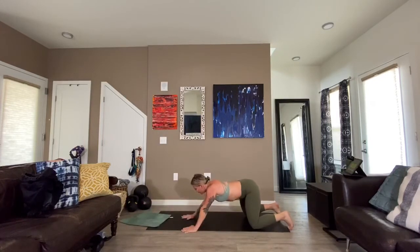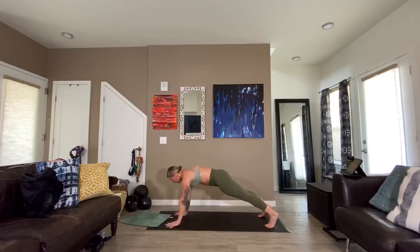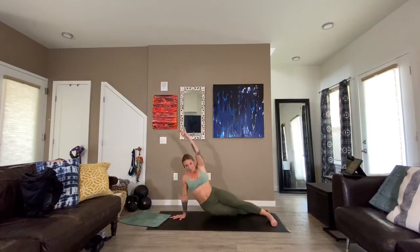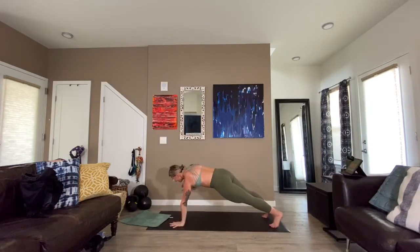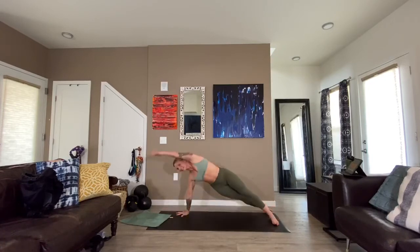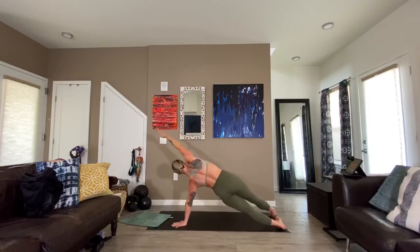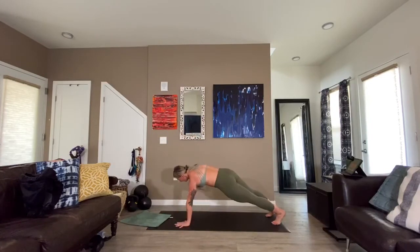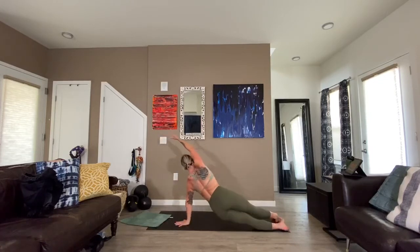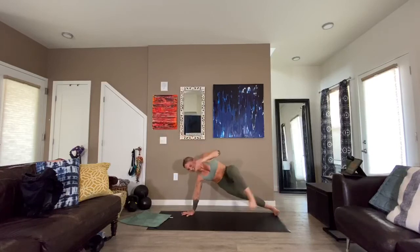Hip dips — three, two, here we go. Dip it, lift, knee to elbow, turn, tap, tap. You guys look so good — look at the range of motion on that knee to elbow, that's so good. Flow — what is your flow? Fifteen seconds, we gotta go through one more time, then we go into our bonus rounds. Three, two, one.